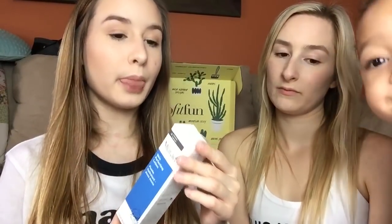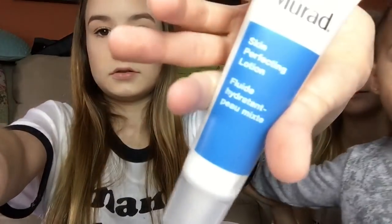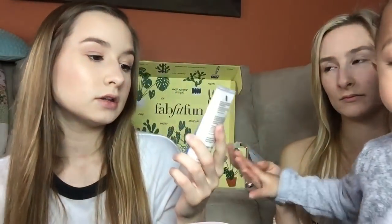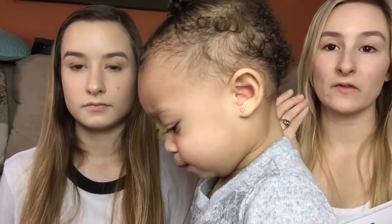Next is the skin perfecting lotion, which has three hydrating ingredients. Also worth noting — you get full-size products in this box, so you have enough to give a proper review. This lotion is by Murad. I haven't tried it yet, but my sister used it last night and said it felt good — not heavy or oily like some face creams. She'll continue using it and leave a review in the description. It's worth $40 for the full-size bottle, and the candle was worth $45.